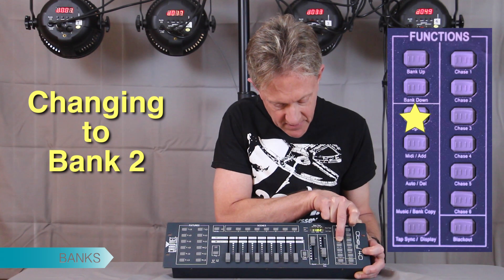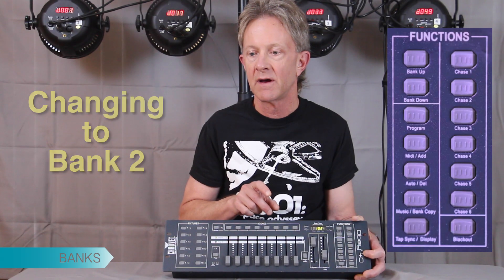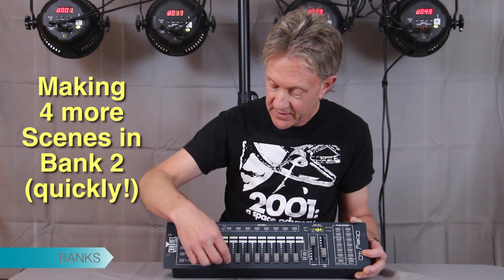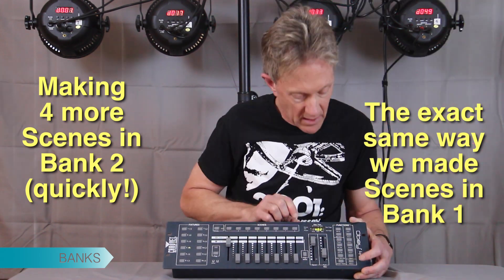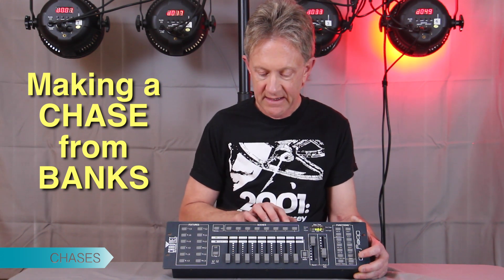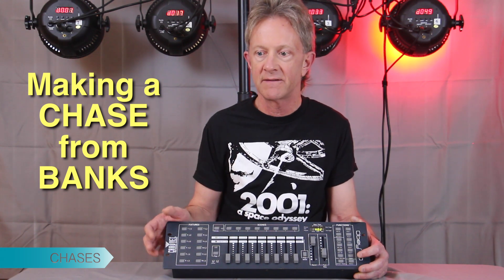We're going to go to program mode because we're going to quickly program a second bank of scenes. Making a chase out of banks instead of out of individual scenes lets you make chases a lot faster. If you have scenes set up in banks, it's just an easy way to make more complicated chases.